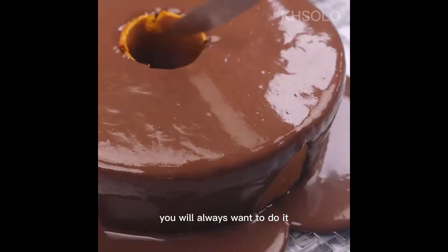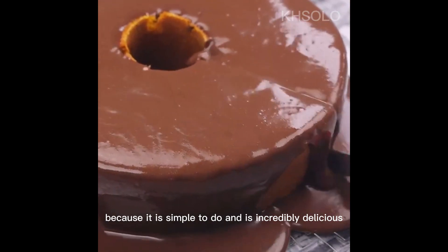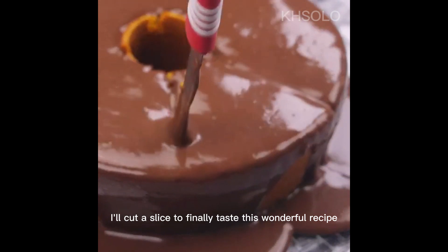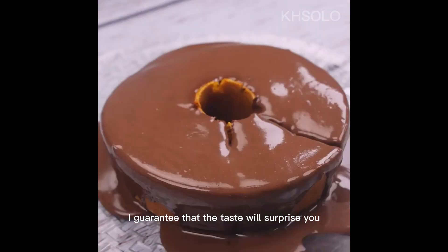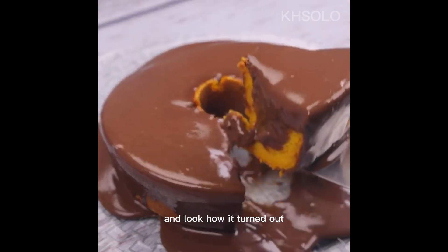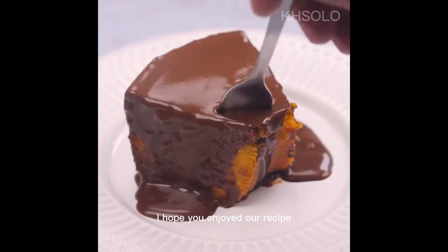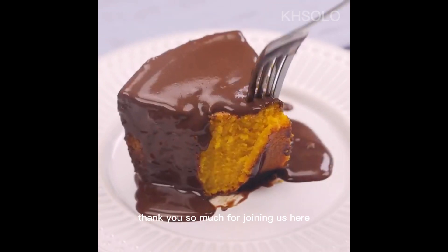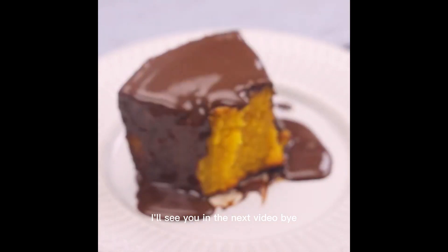After you make it, you will always want to do it again, because it is simple and incredibly delicious. I'll cut a slice to finally taste this wonderful recipe. You need to try it — I guarantee the taste will surprise you. Look how it turned out! I hope you enjoyed our recipe. Thank you so much for joining us. I'll see you in the next video. Bye!